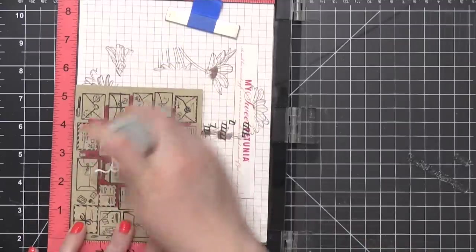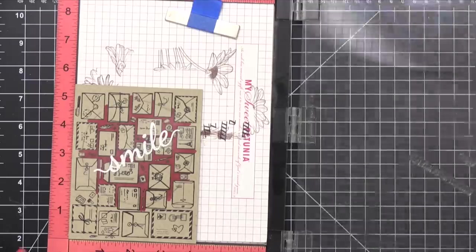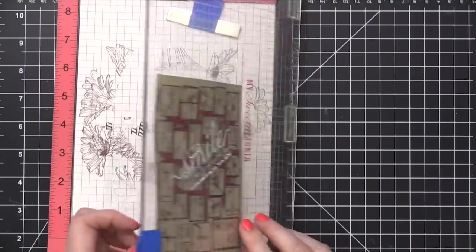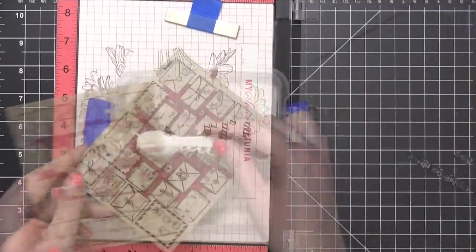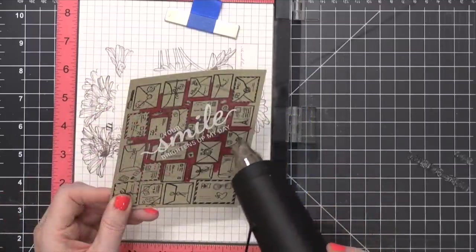I then prepped that area once again with an anti-static powder tool and then stamped the words from the greeting stamp set above and below the word Smile. This is going to finish off that whole phrase for the greeting. I sprinkled on some more of that embossing powder, tapped off the excess, and then heat set that with my heat tool.